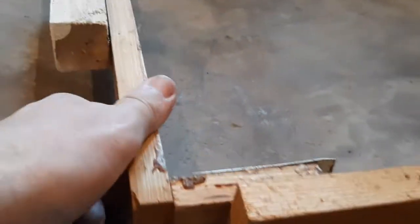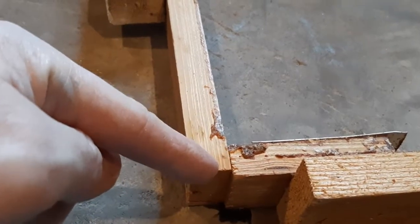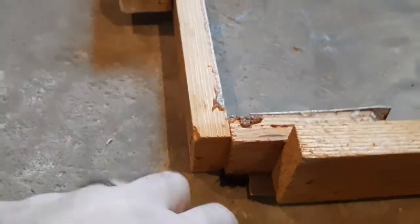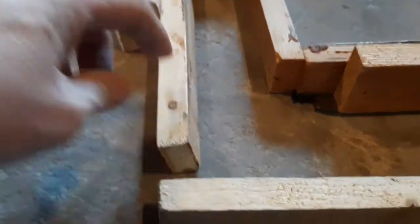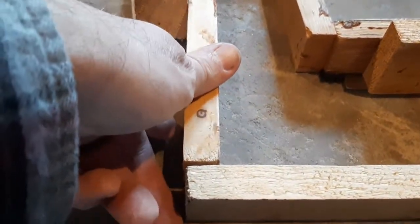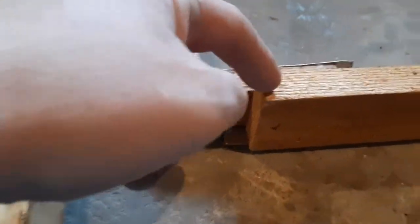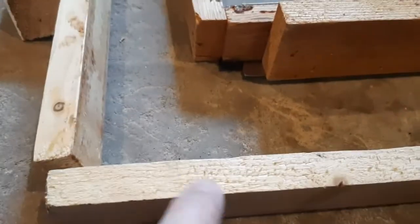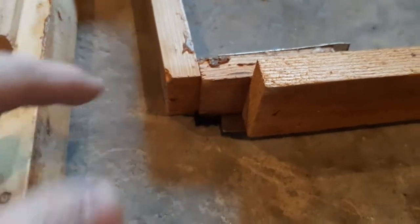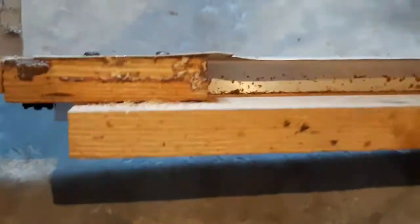In the original frame holder, the sides came down and the bottom board didn't go all the way through. On the new ones, when you build yours, it'll be strapped just like every other frame holder — you'll have that strap going around. You'll cut it at four inches, so that corner is different on my original frame holder entrance than on what you're going to build.